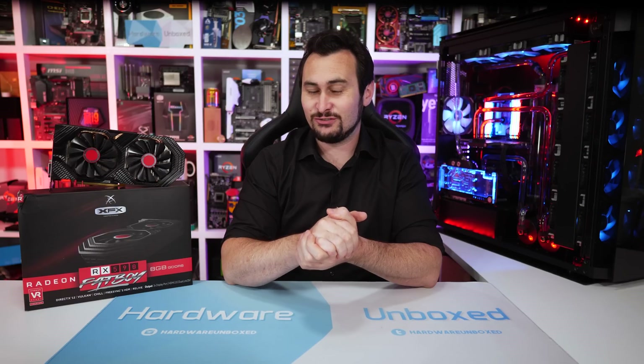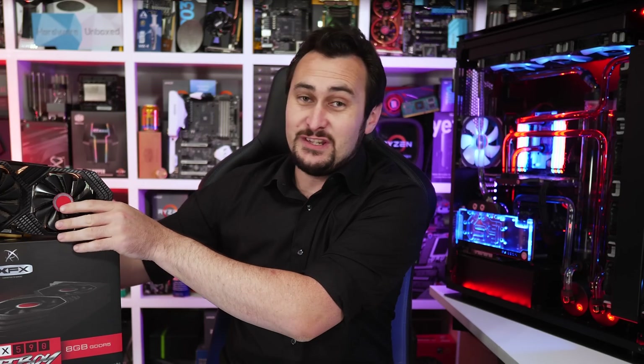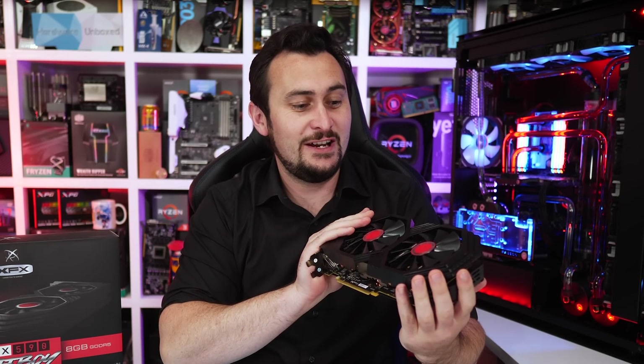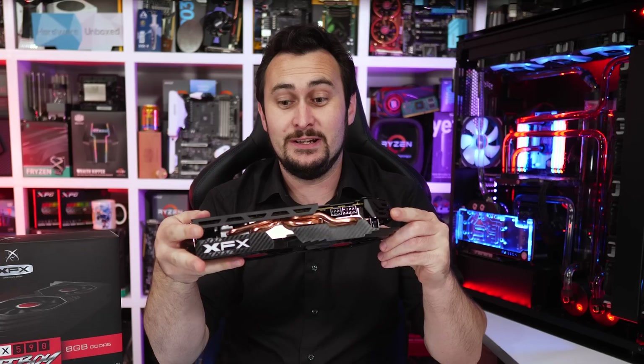Welcome back to Harbour Unboxed. Today we're checking out the newish Radeon RX 590. On hand for testing, we have the XFX Radeon RX 590 Fatboy.